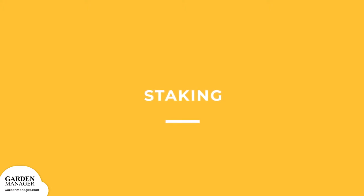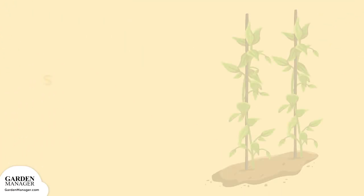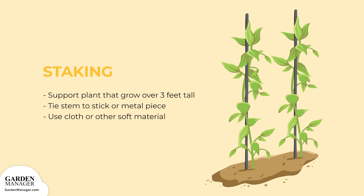Staking. Though there are a few sunflower varieties that don't need staking, it's a good idea to support any plants that grow over 3 feet tall or are multi-branched. Plant a stick vertically beside the plant's stem, attaching one to the other. Tie the plants loosely to these stakes with bits of cloth or other soft material as needed.